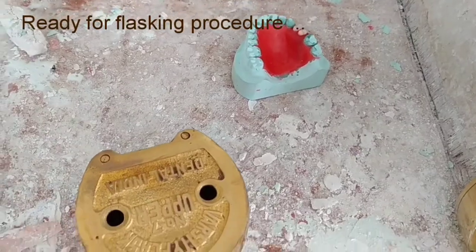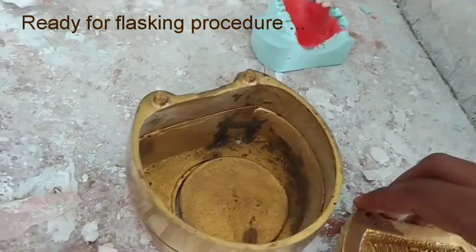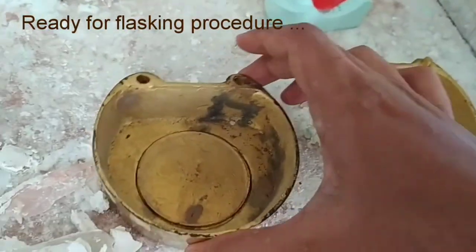Now we will begin with the flasking procedure. This is our upper flask and this is its lower unit, and we will be putting our cast in it.